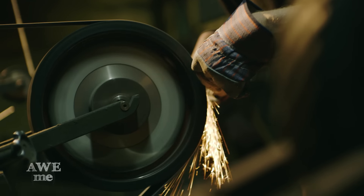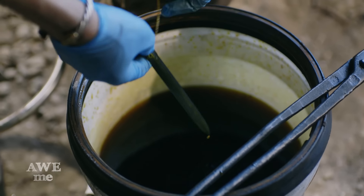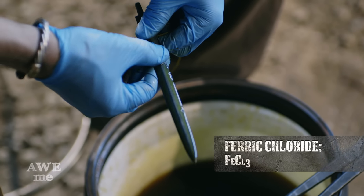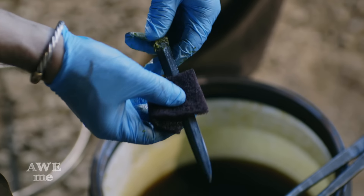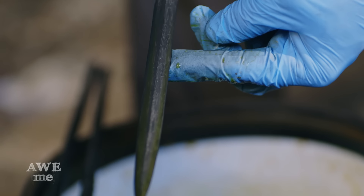I started at 120 grit and worked my way up in order to prep it for etching. Now I'm sticking our cable Damascus Phantom Blade into some ferric chloride — it's about a 2-to-1 ferric to water mix. This acid will etch each material quite differently, showing our beautiful pattern.